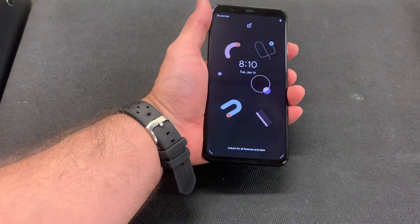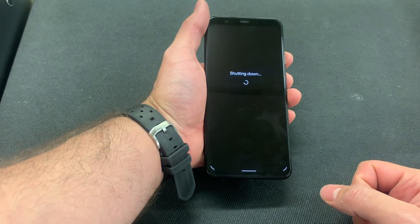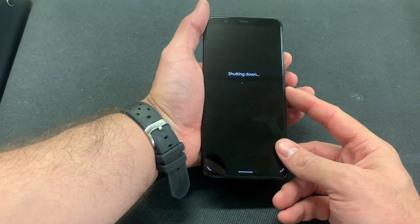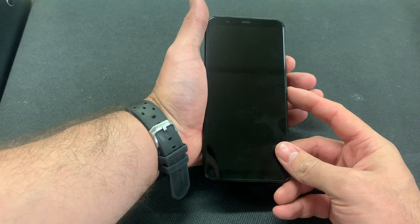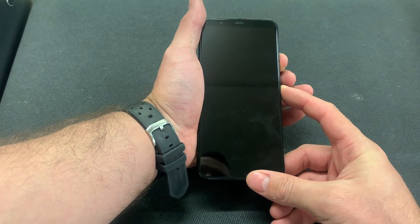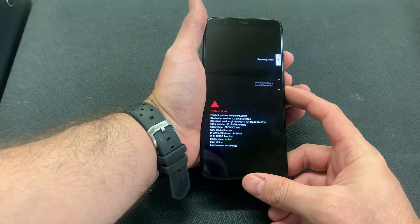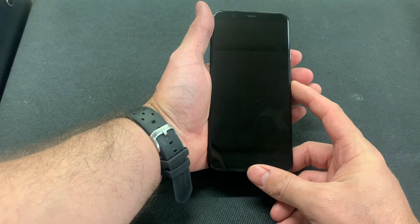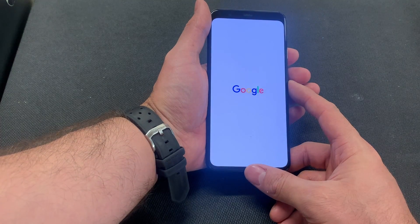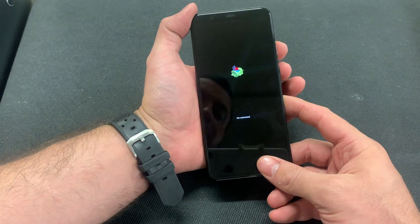Make sure your device is powered off. Once the phone is powered off, press the volume down and the power button. Continue holding until you see this screen. Scroll down to recovery mode and select it with the power button. Once you see this screen, press and hold the power button.